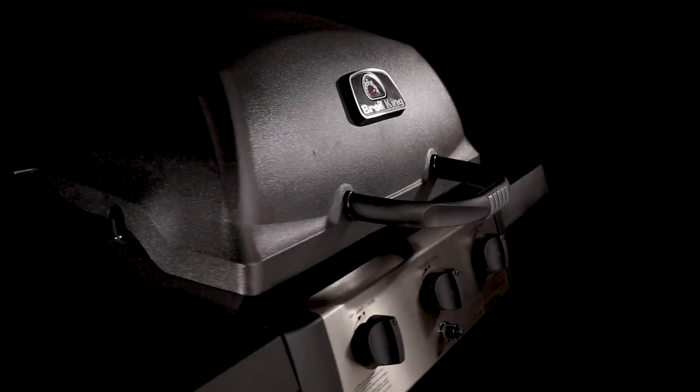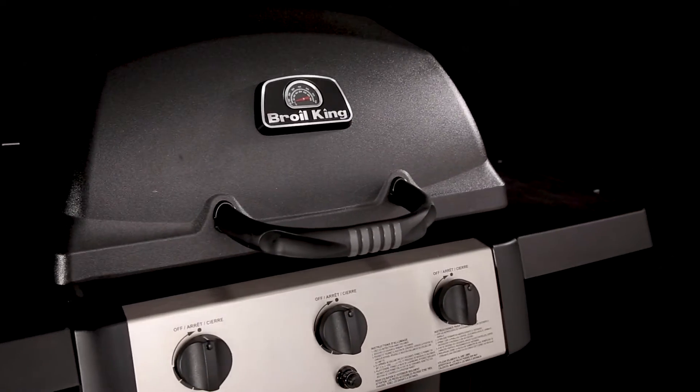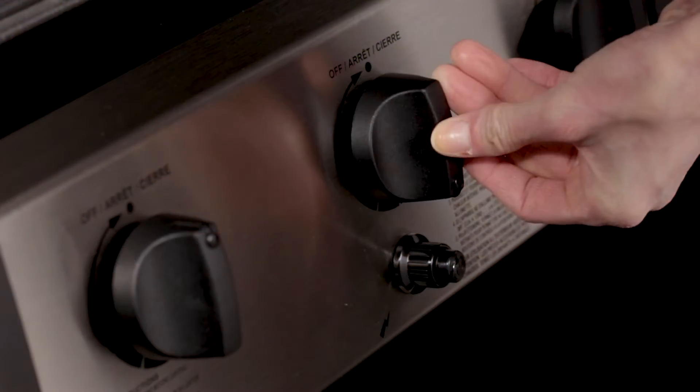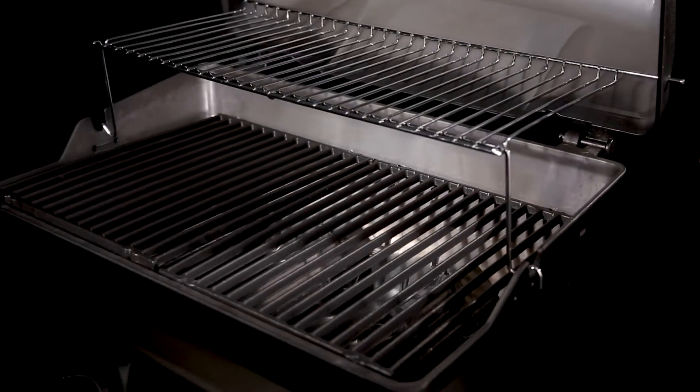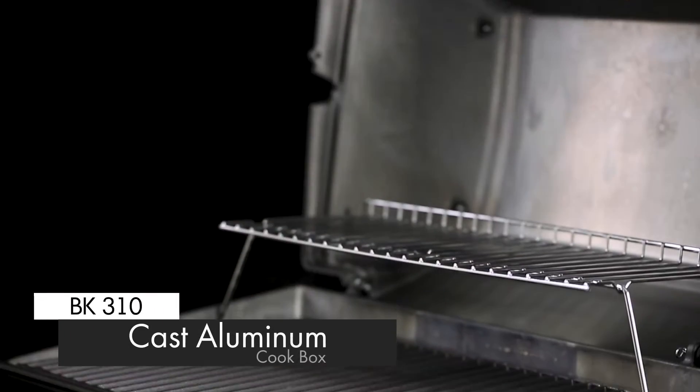Royal King's BK310 gas grill is designed for performance, dependability and great value. What sets this gas grill apart from its rivals is the cast aluminum cook box.